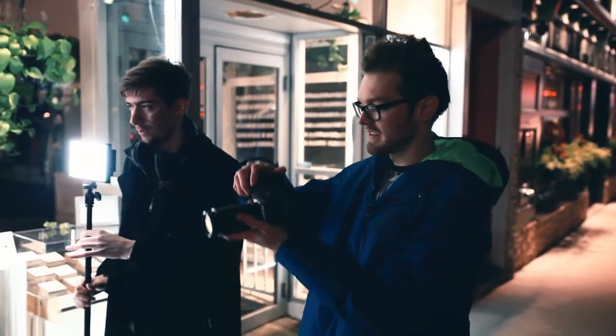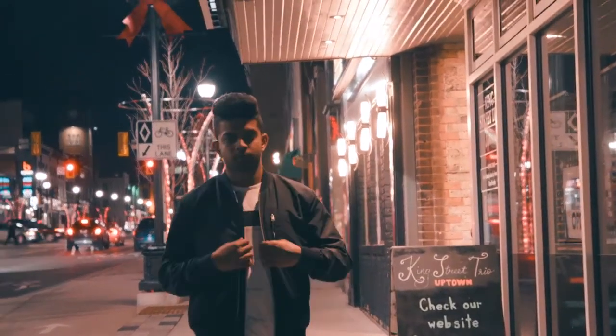This episode, we grabbed photographer and videographer Evan Yanta, and Dangraj Govind agreed to come out and lend his modeling skills for our shoot tonight. My name is Evan Yanta and I'm a freelance photographer based out of Kitchener-Waterloo.